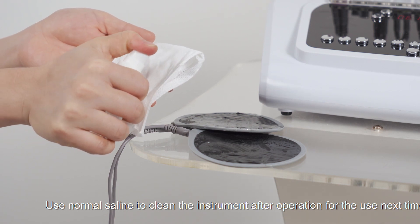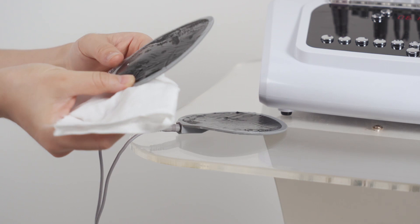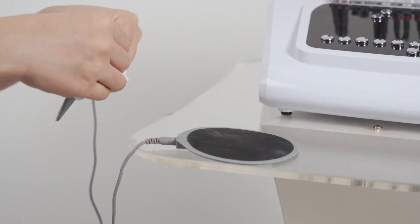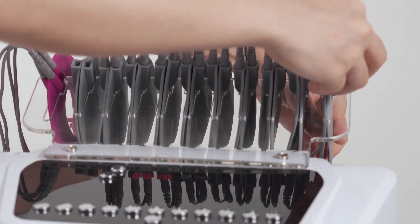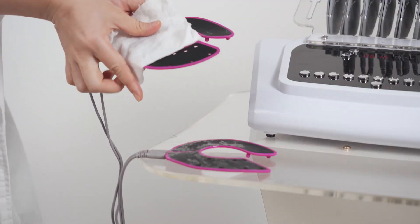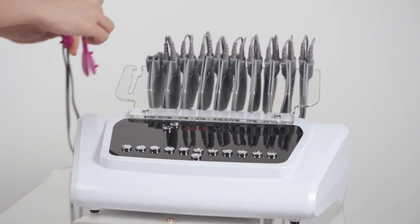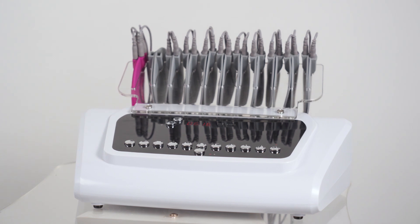Use normal cleaning solution to clean the instrument after operation for use next time.